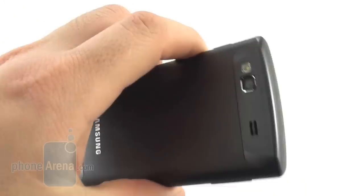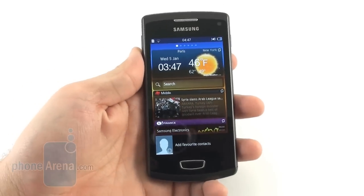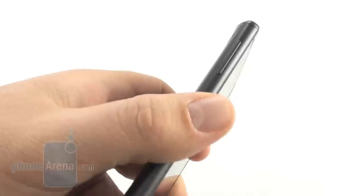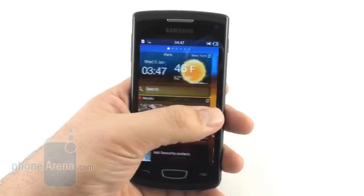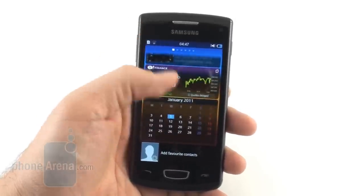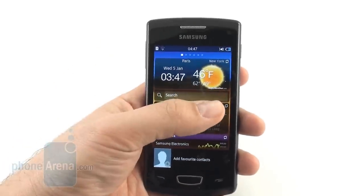It also has all the curves in the right places, which make it comfortable to hold. Both the power/lock key on the right and the volume rocker on the left are very easy to find and press. Our only gripe with the design is that the phone is a tad on the wide side, which makes it a bit uncomfortable to operate with one hand if you have smaller hands.